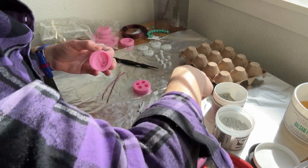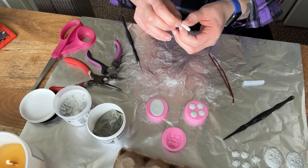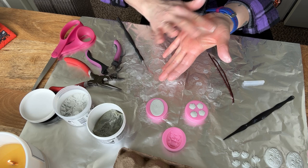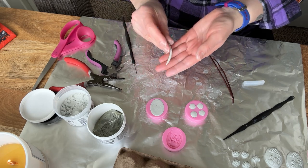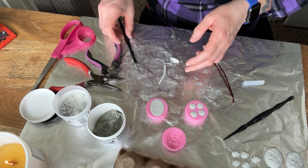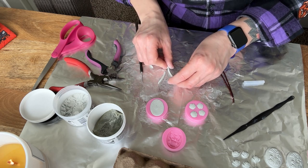I went back and forth trying to decide upon the best method to sculpt the jackalope horns. One method was to glue wires to the top of the rabbit's head and sculpt the horns over the wires. This probably would have looked more realistic, but I decided to go with sculpting them on a flat surface, making sure to peel the tin foil away from the back before the horns completely cured.